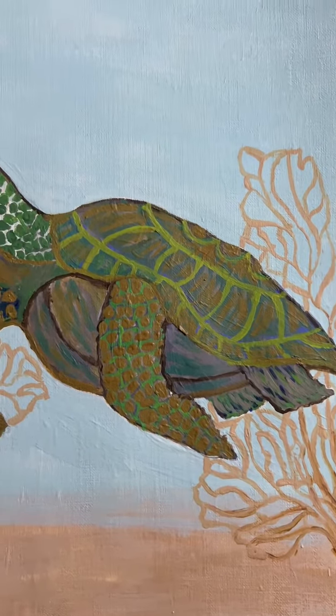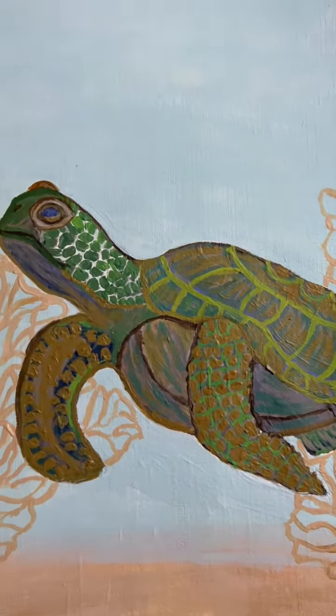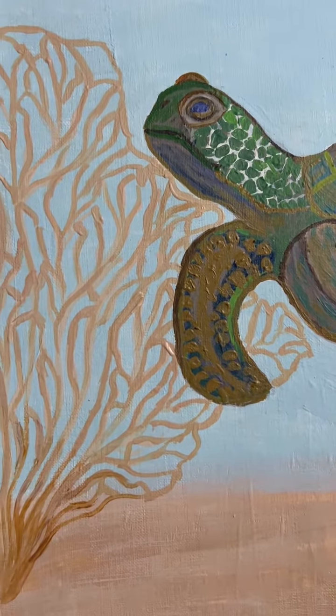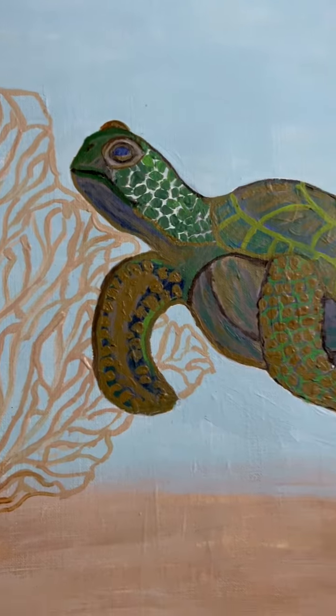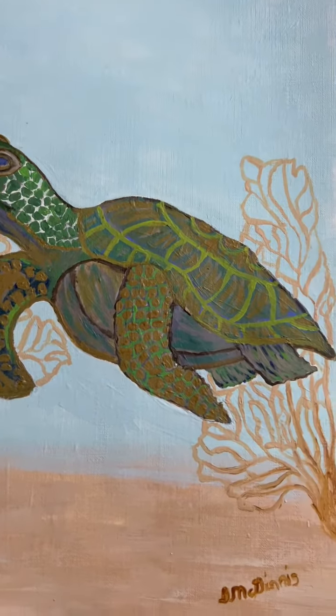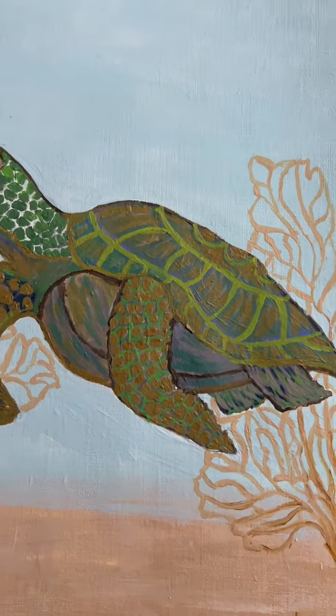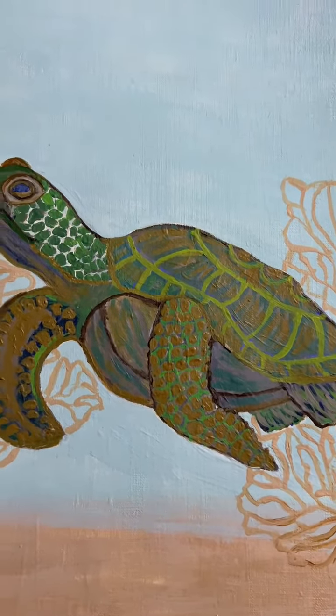This one is an 11 by 14 canvas and I use acrylic to make this turtle come to life. If you enjoy it and you like it, please let me know and leave me a comment below.